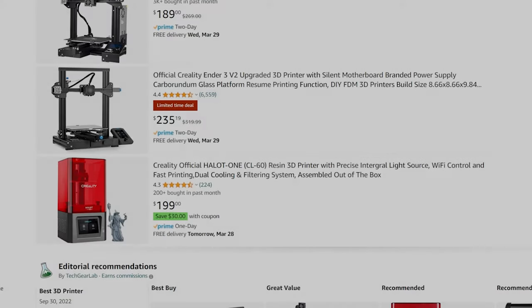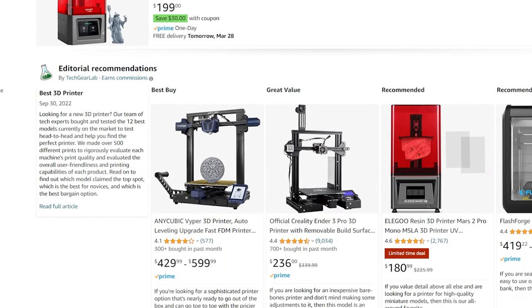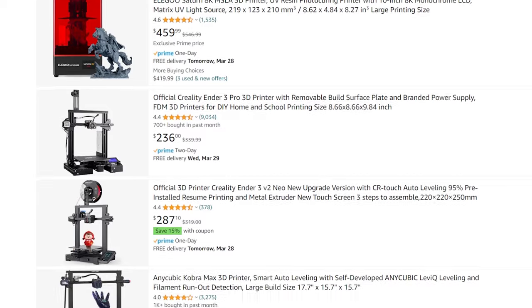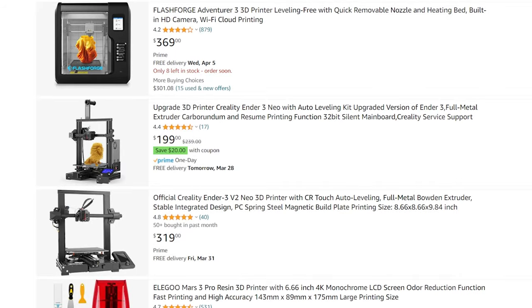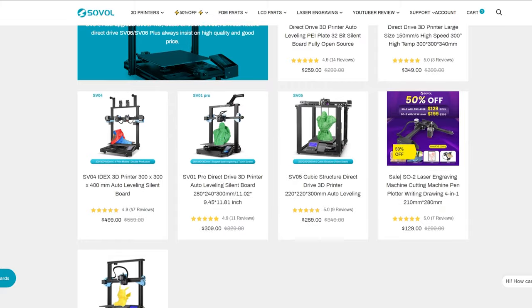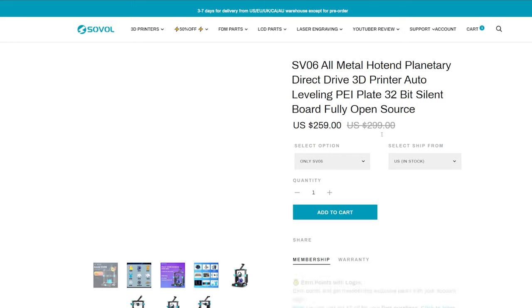Hello and welcome back. I'm going to start this video with some backstory before I actually get to the printer. Lately I've been browsing around looking at 3D printers, just trying to find something to eventually replace my CR6SE. My dad ended up coming across the Sovol line of printers and told me about them, specifically the SV06.